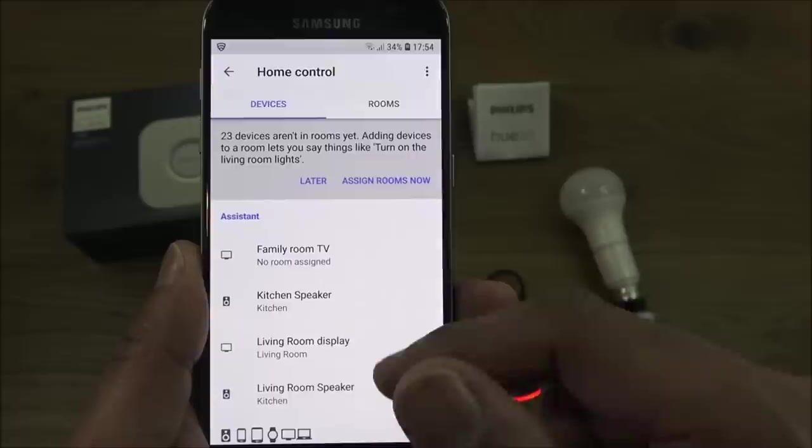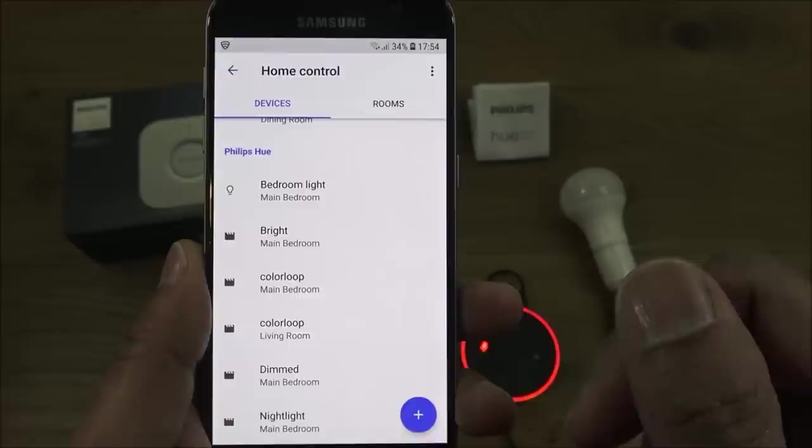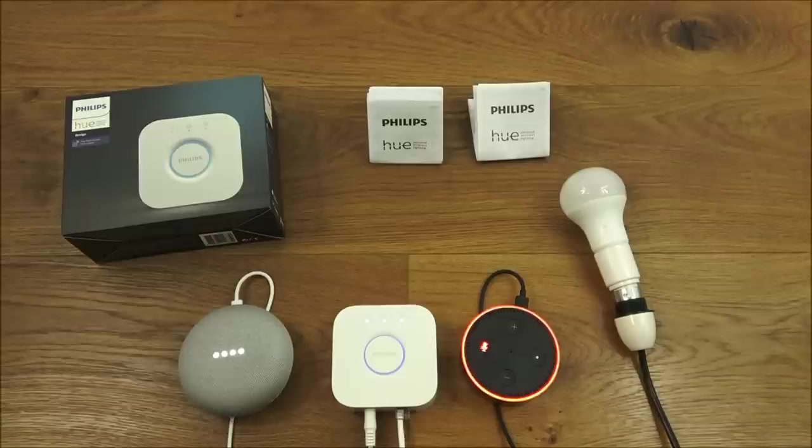After a moment, it says successfully linked. Refreshing the device list shows Philips Hue — Bedroom Light is there. Simple as that.